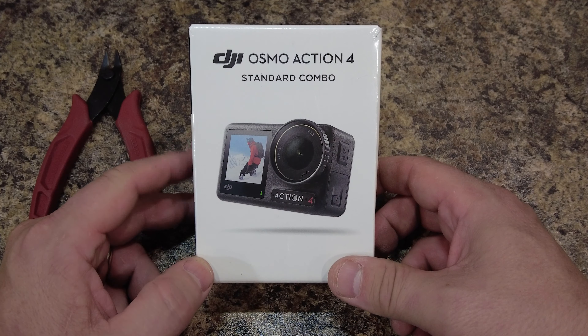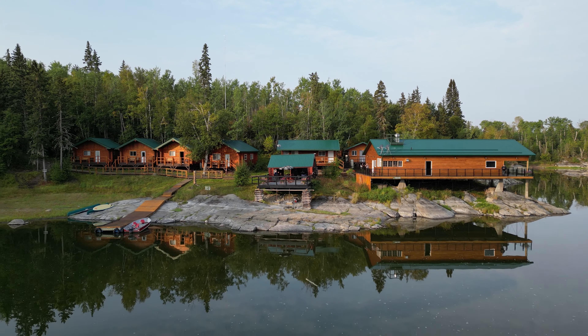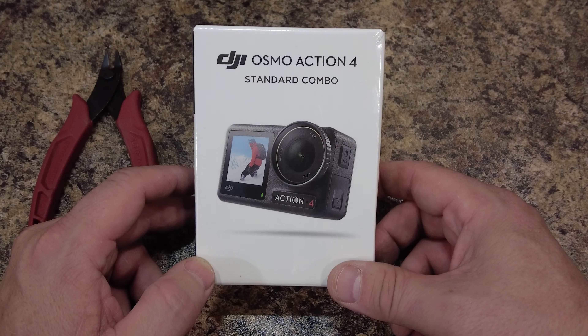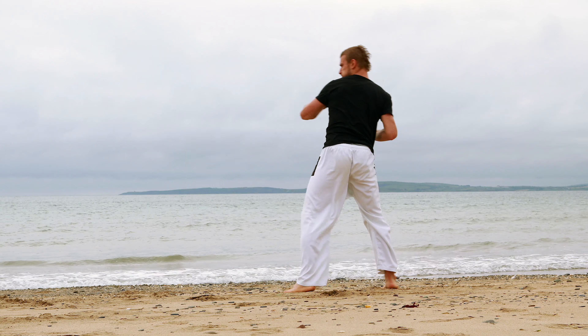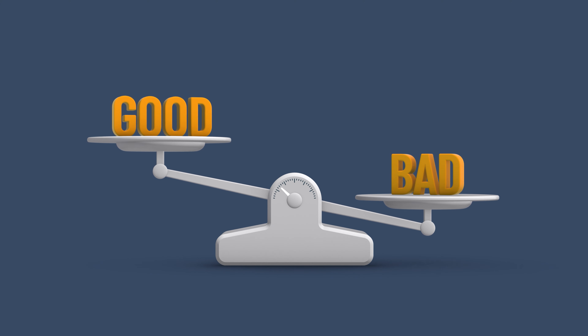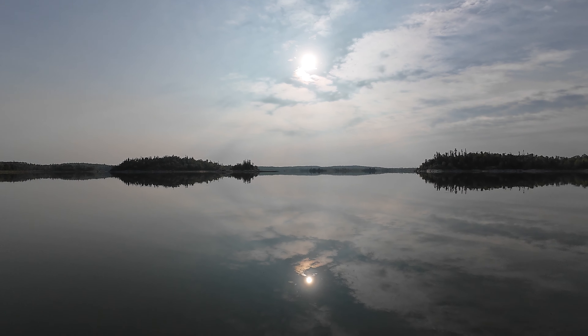Right after I received my DJI Osmo Action 4, I was lucky enough to spend a week at a fishing camp in northern Saskatchewan, which was a perfect place to test it out. Besides a short stint with a GoPro Hero 10 a while back, this is my first extended experience with an action camera, and I have to say I'm pretty impressed. I'm going to go through the good and bad points I found out about this camera while using it for the past week, and hopefully my experience helps you decide if this is the right camera for you. Let's go through the good points first.